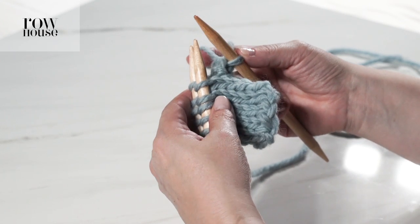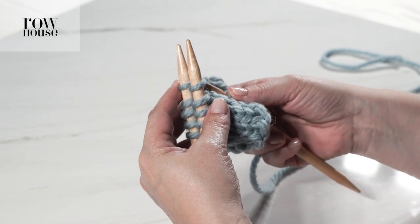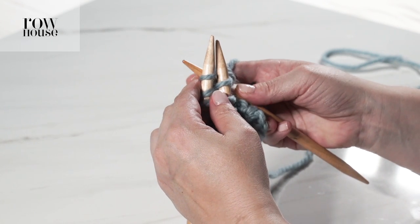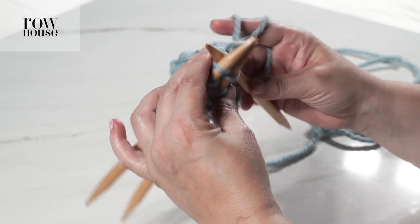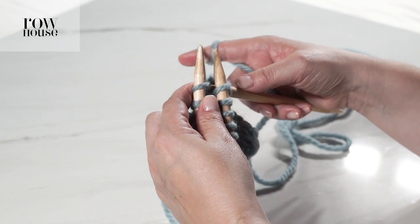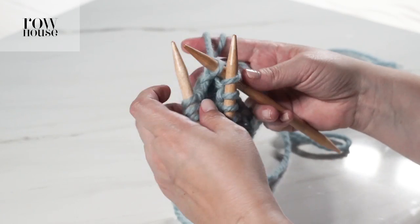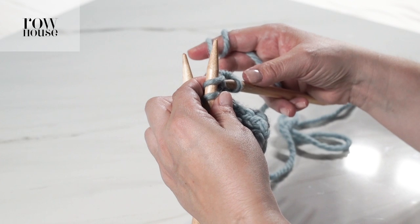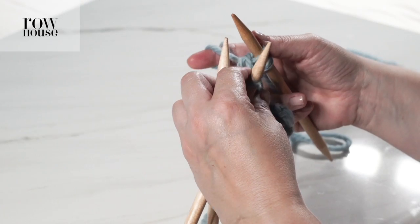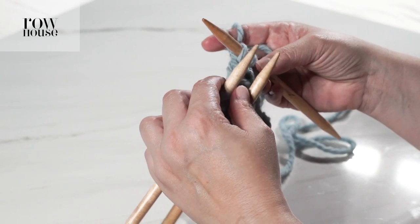That started to create a seam. You've treated your first stitch, so you're now going to go in and do the same thing with the next stitch on the front needle and the next stitch on the back needle. You're going into both stitches as if to knit, again wrapping the yarn behind, knitting on the back needle, releasing that stitch, and then pulling that over the yarn on your right needle — the front stitch on the needle. Again you're going to have knit two stitches into one.